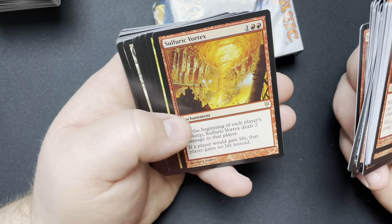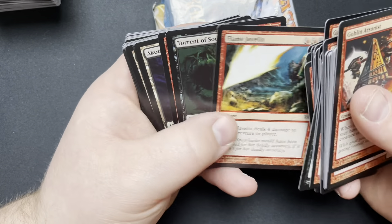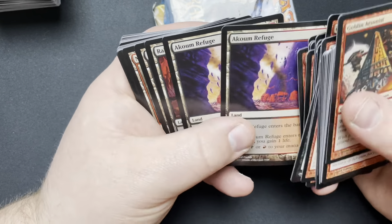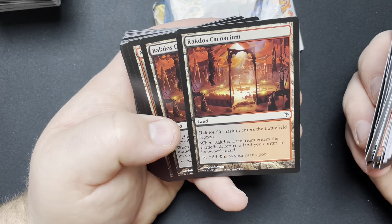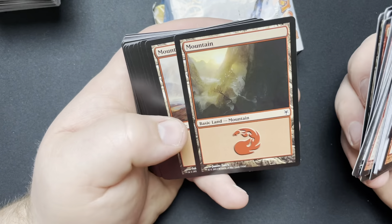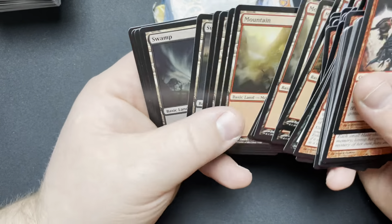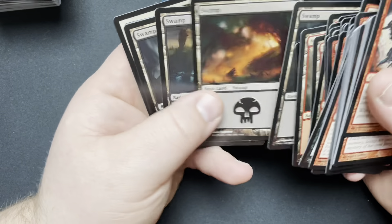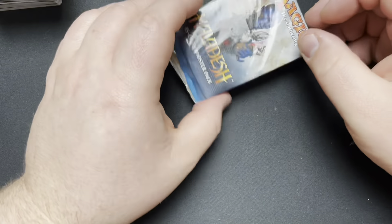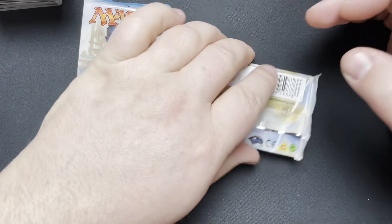Breaking Point, Sulfuric Vortex — a couple rares in here — Torrent of Souls, Devil's Play, Refuge, Rakdos Carnarium — it's black red. Looks like this is from 2012, 2013, so definitely older. I'll have to look up that symbol. Lava-Born Muse, some Mountains and some Swamps. Nothing really exciting. But yeah, it was all about this pack though — so let's see what we got in the Dominaria and Kaladesh.